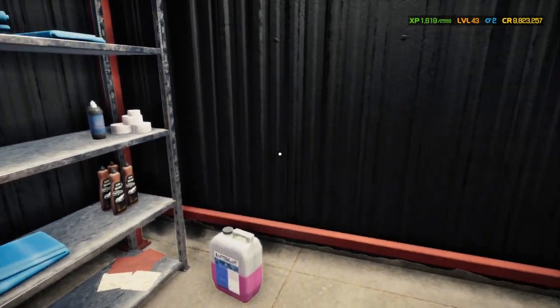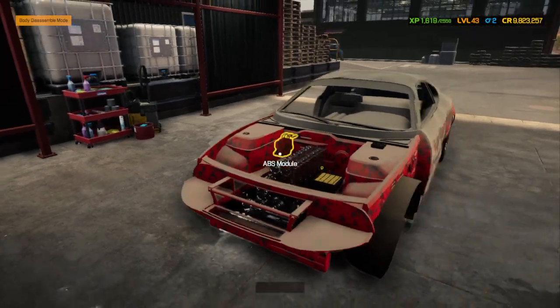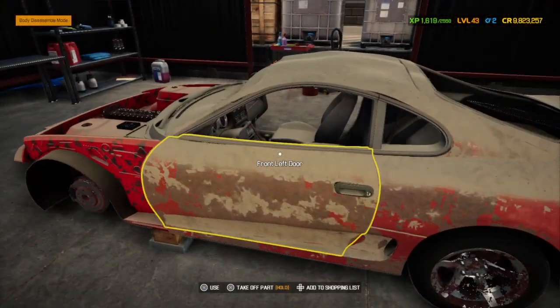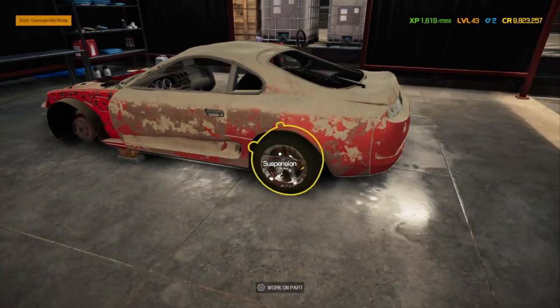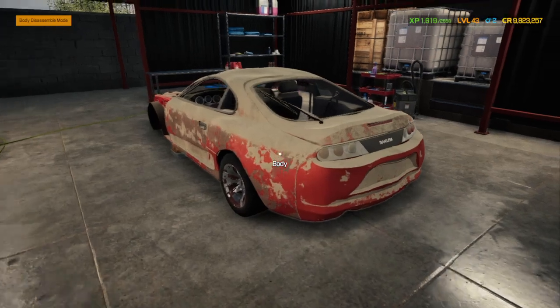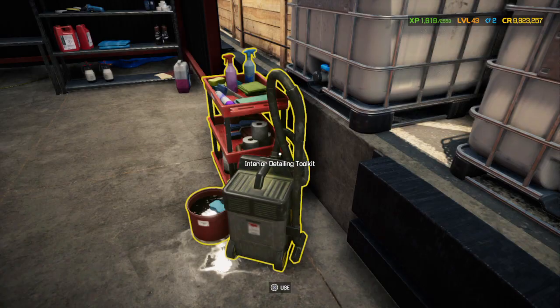Welcome back to another day at Franklin's Garage here in Car Mechanic Simulator 2021. Today's project is going to be this — a 1993 Secura Supra, which if you can tell by the body style, quite coincidentally resembles the '93 Toyota Supra.